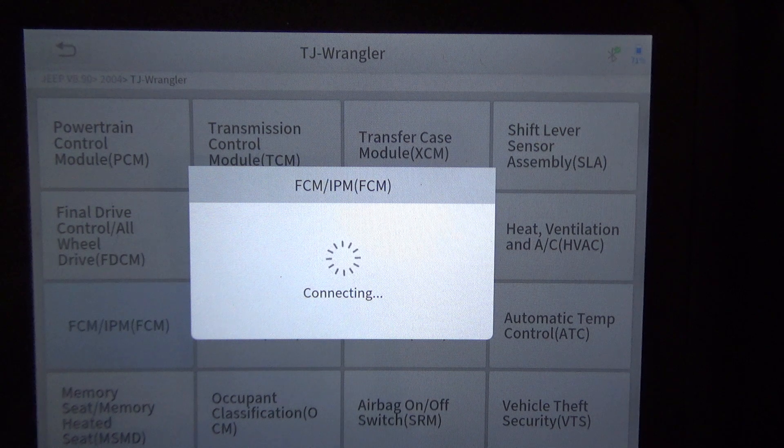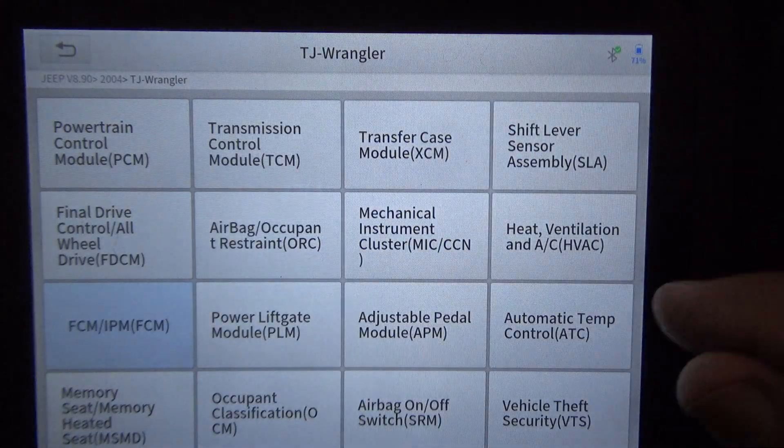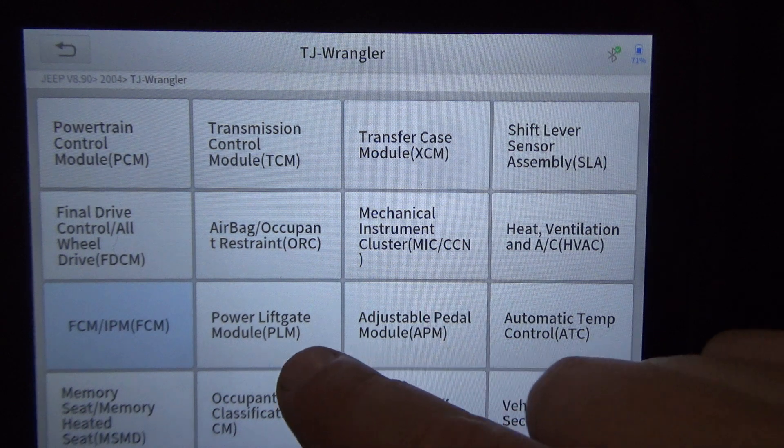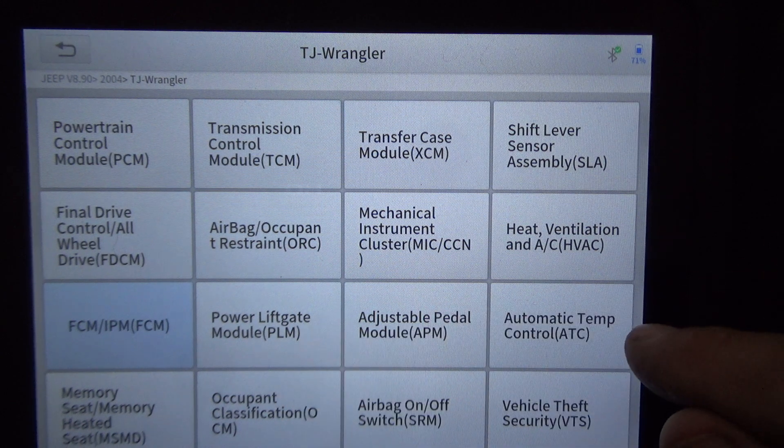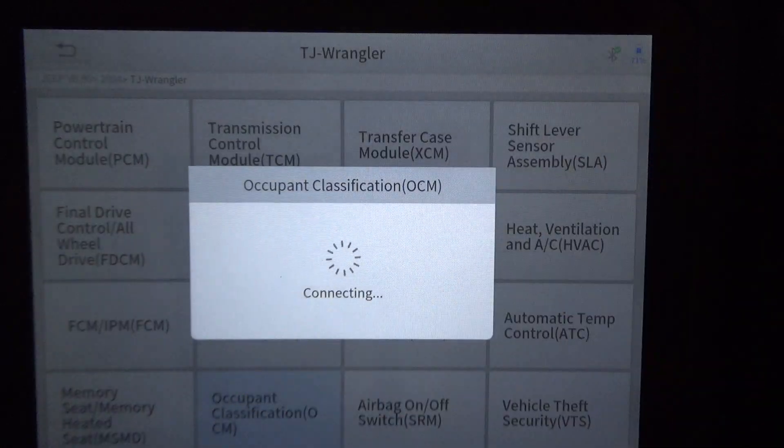Since it was entered manually, the scanner doesn't know what this vehicle has or doesn't have. When I hit a button it tries to communicate; if it can't, that's when we get the no-response message. This is my XTOOL D8 BT scanner — I've had really good luck with it and I've been very impressed for the price. It's a very capable scan tool. It does not have a power liftgate, adjustable pedals, automatic temp control, or memory seats.